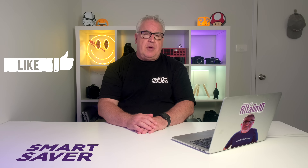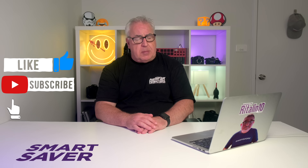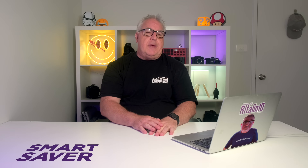And if you got value from this content, then do please give it a like. And if you enjoyed it, consider subscribing to my channel for more photo, video, and drone-related content from me. Till the next time, guys. Ta-ta.